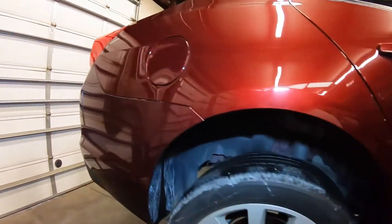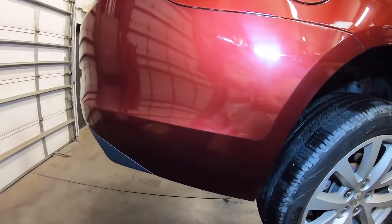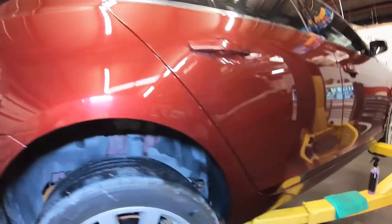I think you can probably see the difference pretty clearly. No problem getting the concrete dust off at all, and it leaves behind a really nice shine.